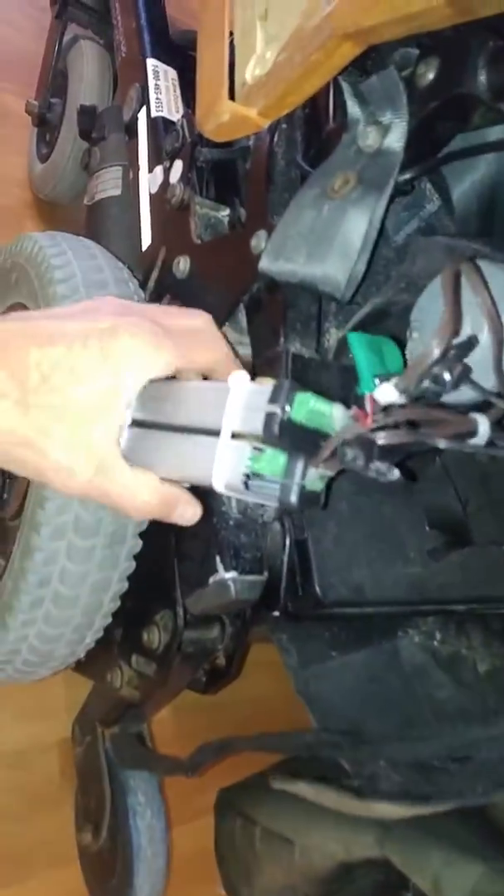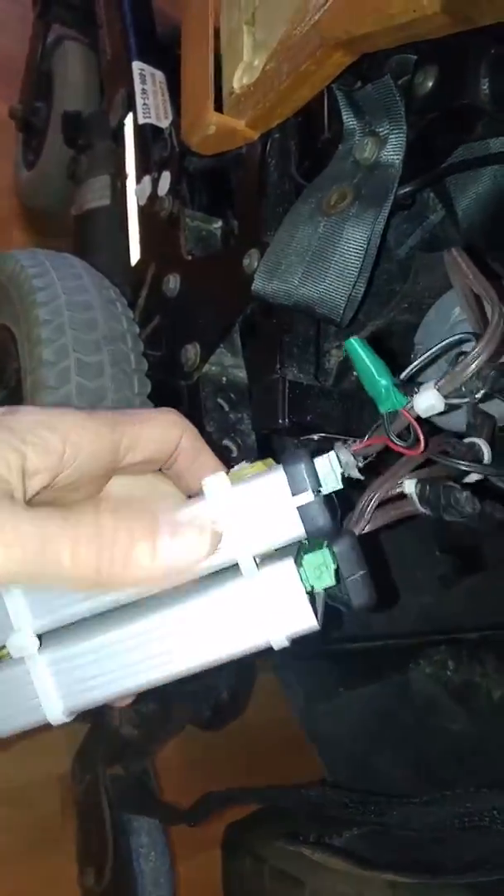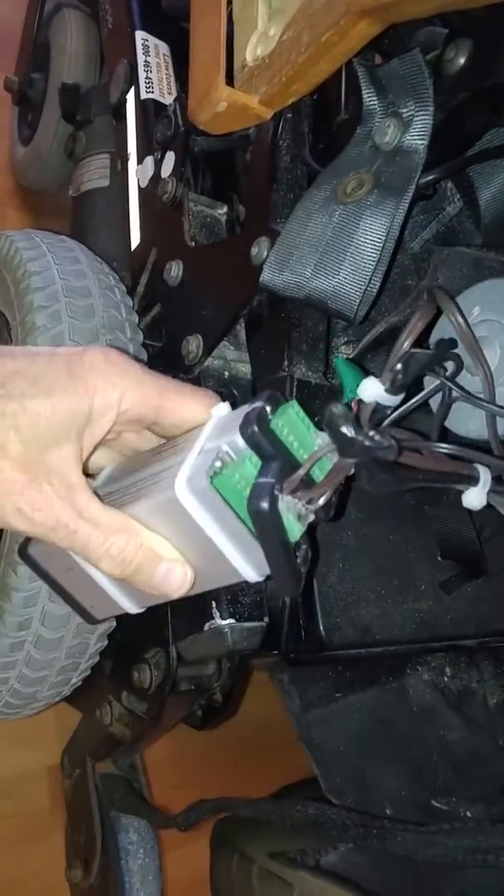On the other side of the chair is the power supply unit. Each of these boxes contains two adjustable power supplies.